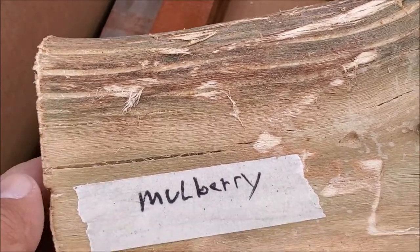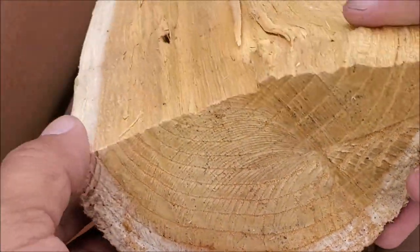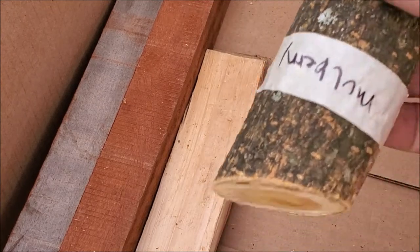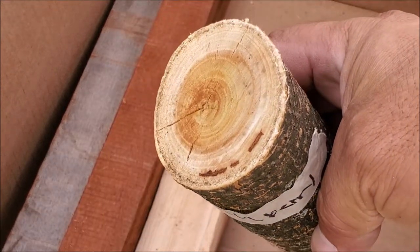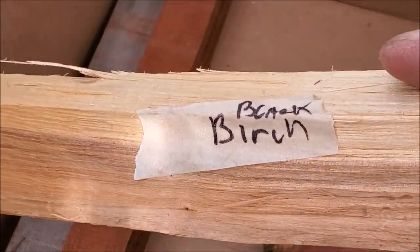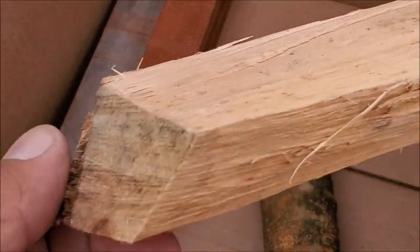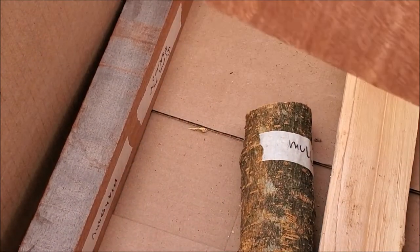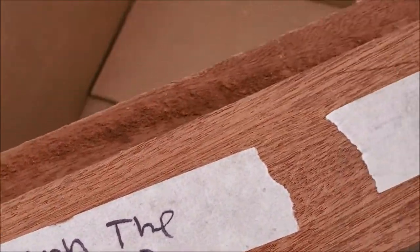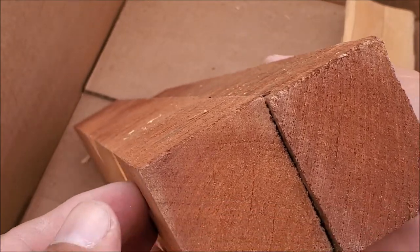Another piece — mulberry. Check that out. Another piece, or a little log, little branch — mulberry. Very nice. Black birch. This looks beautiful. Oh, I see, this is the same thing. Mahogany. Mahogany blanks — these are nice too.